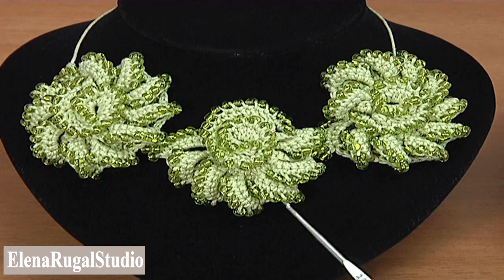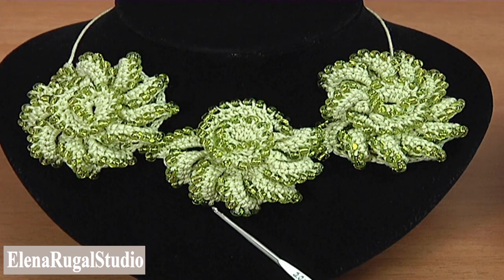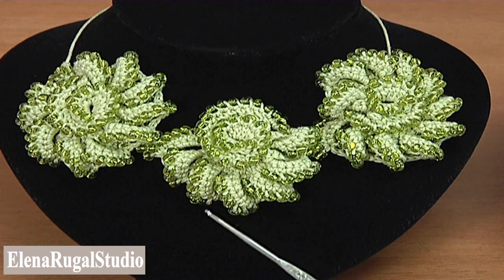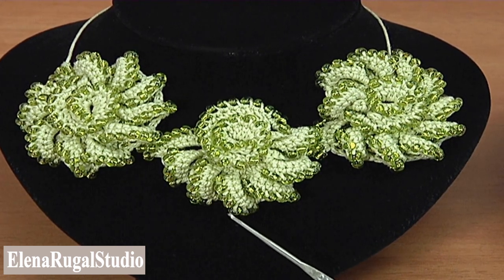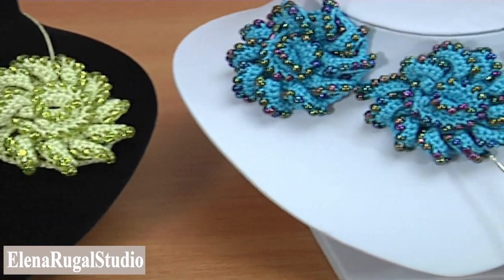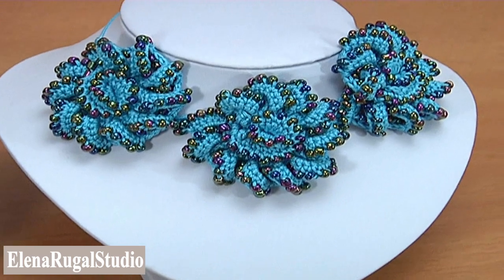With this video tutorial you will see how to crochet both a big segment and a small segment. You can alternate these two segments as you wish. For demonstration I have made the cord of small segments.